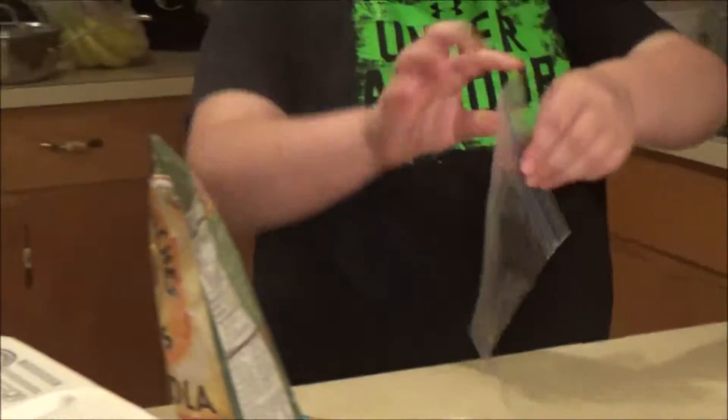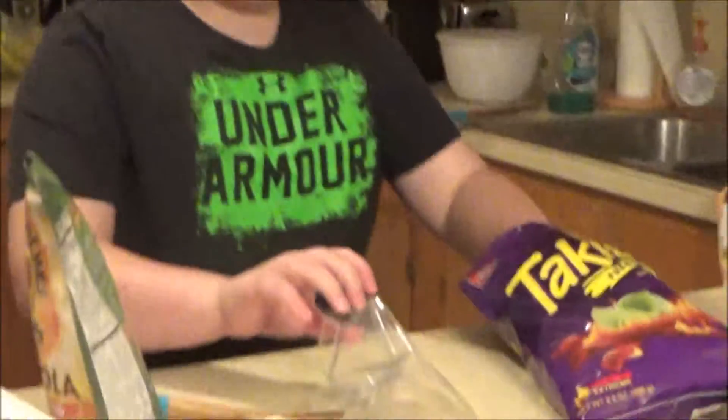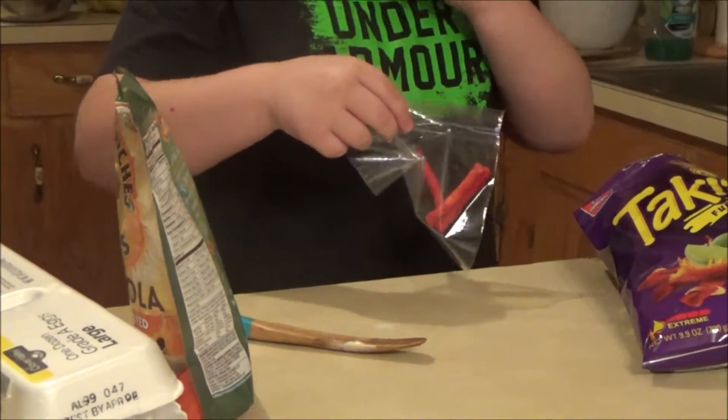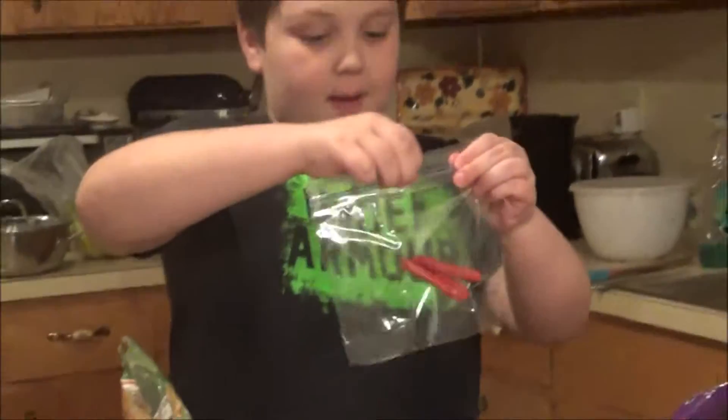Take this little baggie — I'm going to take some tag ties for you guys. And what I'm going to do is grab about two — okay, three. Then here's what I'm going to do: put that in there.